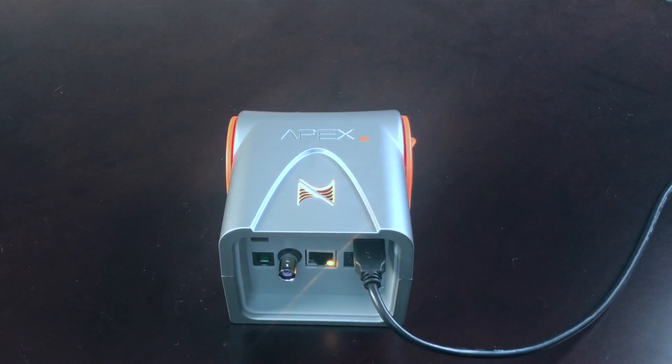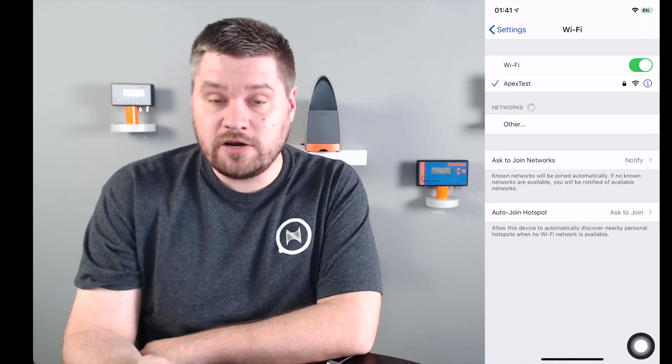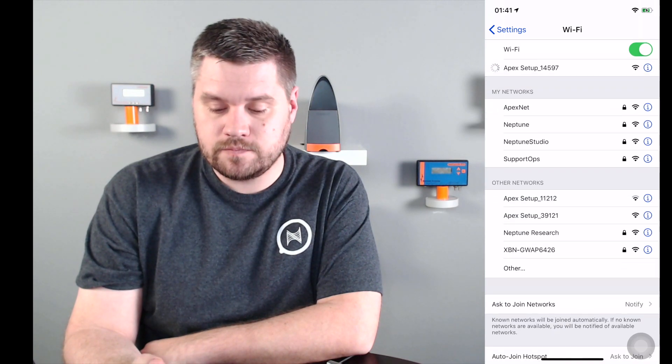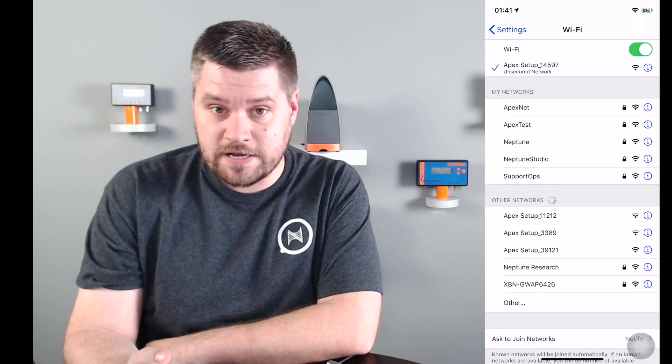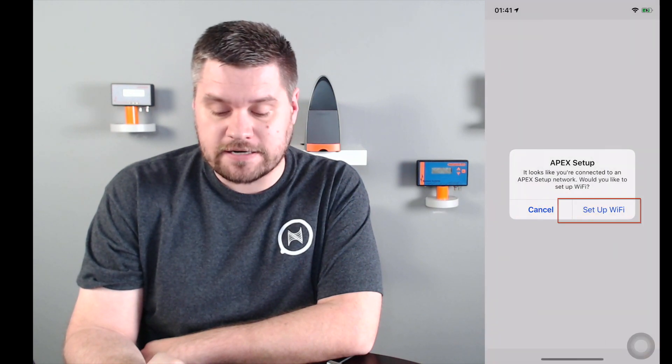Once our APEX has a blue status light, we're going to pull out our iOS device — this could be your phone or your iPad. You're going to open up the settings, select Wi-Fi, and connect to the APEX setup network. Once connected, swipe up from the bottom of the screen and select our APEX Fusion app.